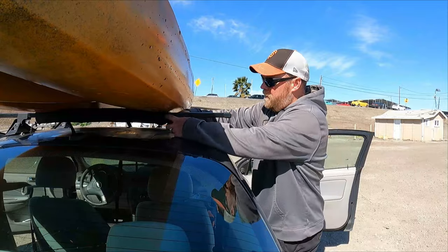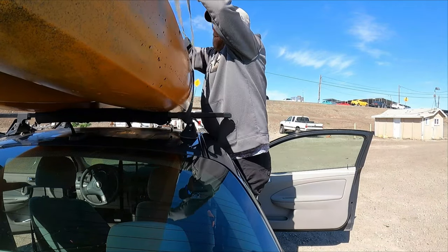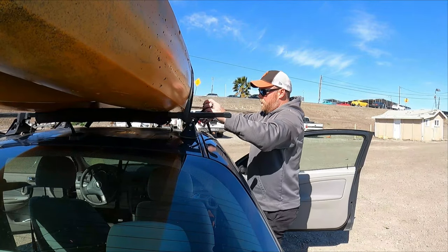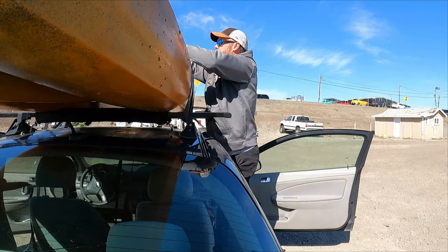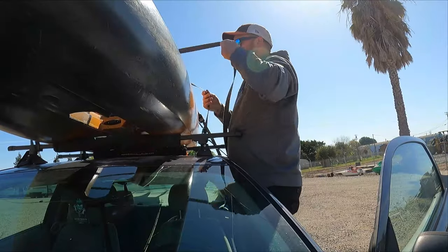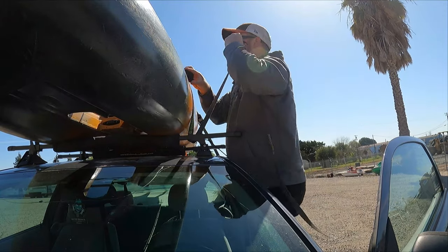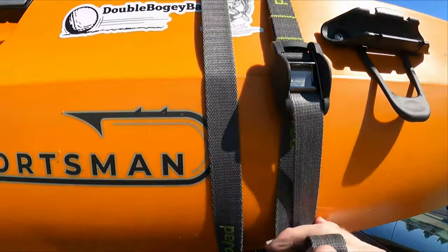I'll just take two straps and put them under. A little bit over on that side. Take the second one. Just running them here and here, on both of these. You just position it and tighten them down, both sides, get them good and snug.